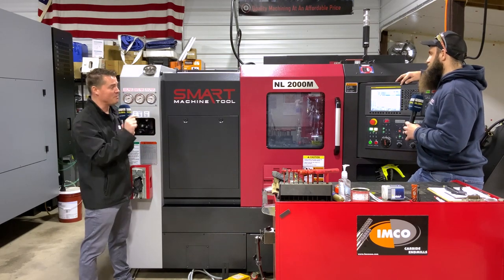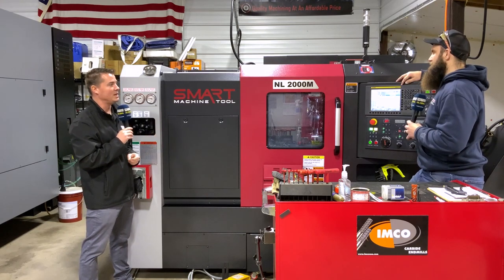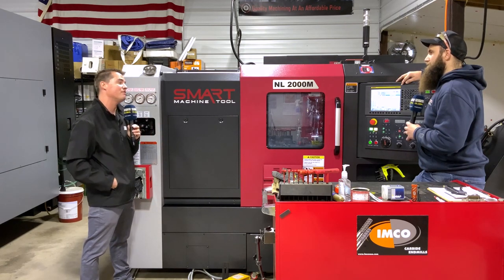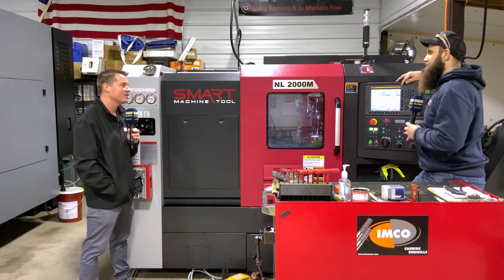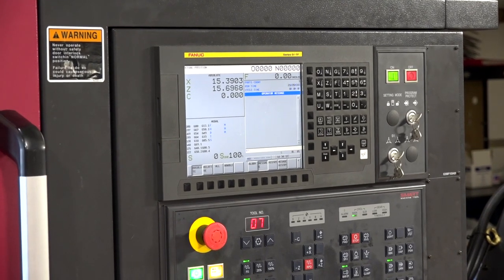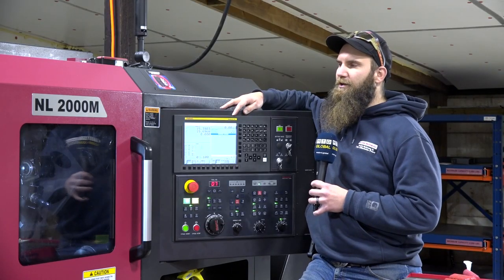But back to the machine itself — the Smart machine has a FANUC interface, which is pretty user-friendly. A lot of machines have FANUC, so I imagine jumping on board with programming it was pretty second nature for you. Yeah, this machine has the FANUC OiTF control and the manual i-Guide.